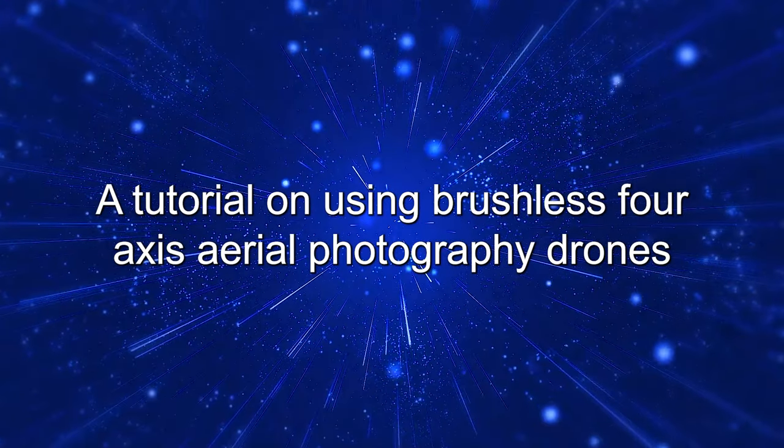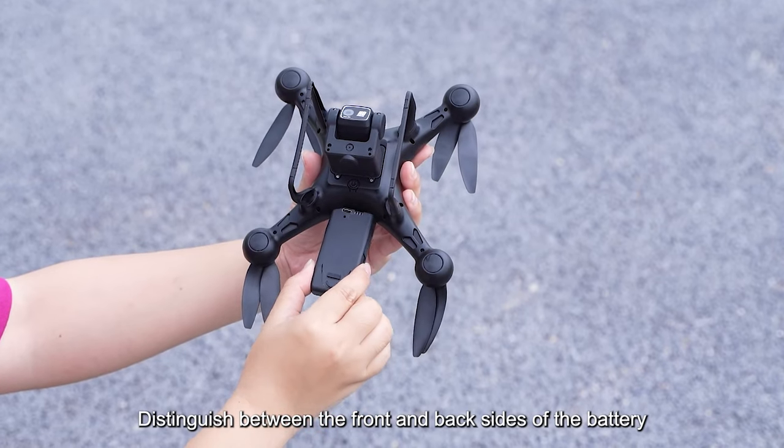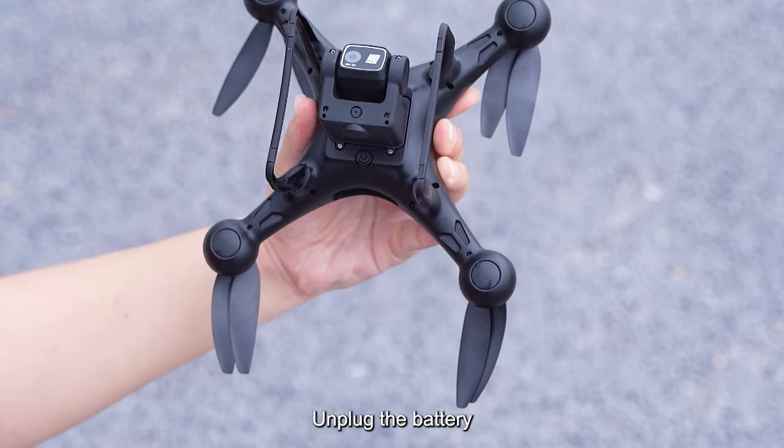A tutorial on using brushless 4-axis aerial photography drones. Distinguish between the front and back sides of the battery. Press and hold the bottom buckle button of the battery during disassembly, then unplug the battery.